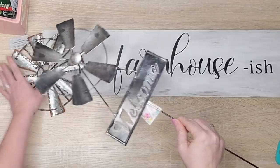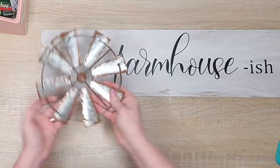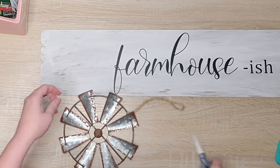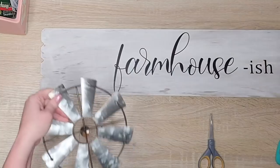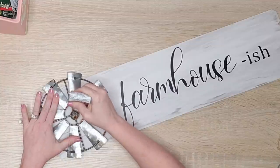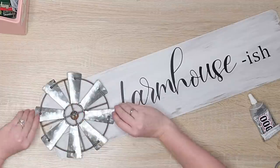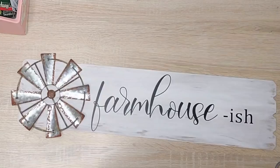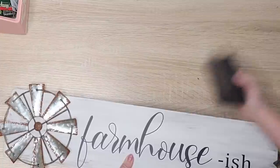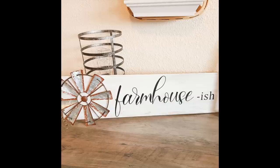You can definitely use the windmill from Dollar Tree — I just happened to have this other one I got at Hobby Lobby. It was actually a Christmas ornament on sale for $2, so a little more expensive than Dollar Tree, but I liked how it already had that rustic look. I'm going to use some E6000 to put that down, since hot glue doesn't stick as well with metal. Then I'm just going to use my sanding block to rustic it up a little bit, and that is it — the sign is complete. So easy and so cute!